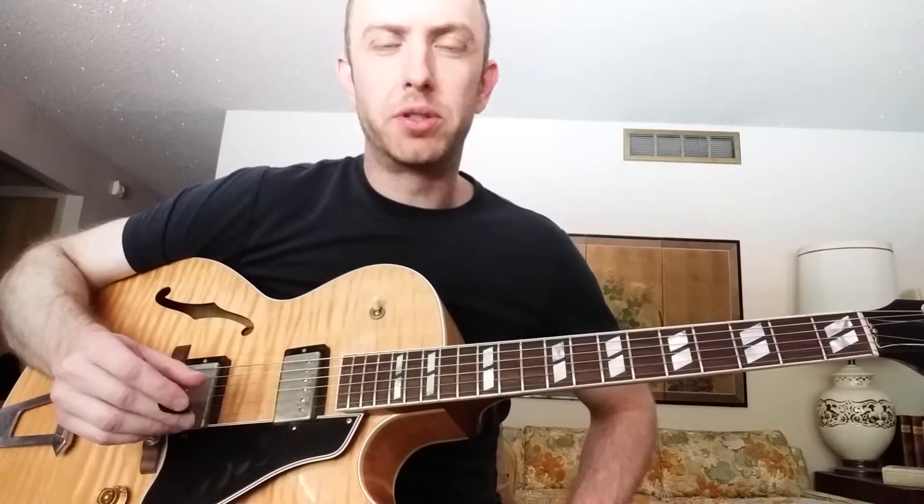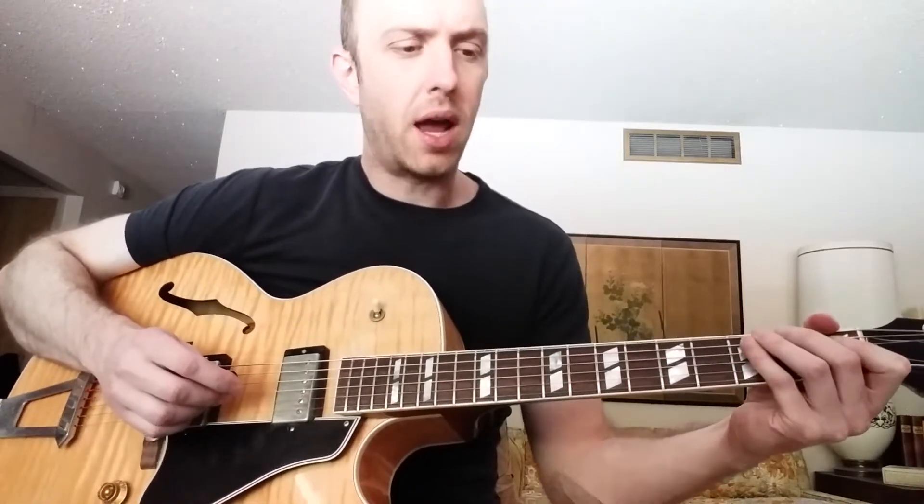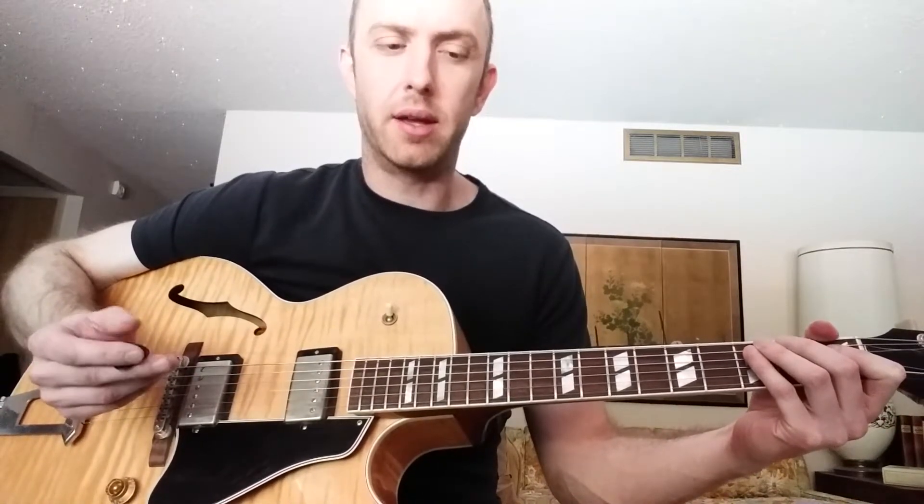Every morning I go through a whole series of scale exercises as part of my warm-up. It also helps me to stay connected to where the information is in various keys, scales, and tonalities. I have a few common sequences that I do, but I also create new ones every day to keep it fresh and interesting and open up different perspectives. I wanted to go ahead and show you guys one or two scale sequences that I use and thought might be helpful for you.